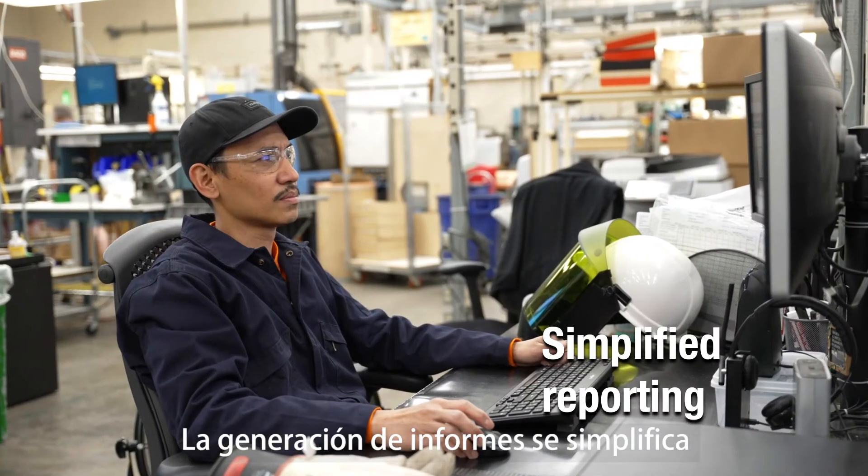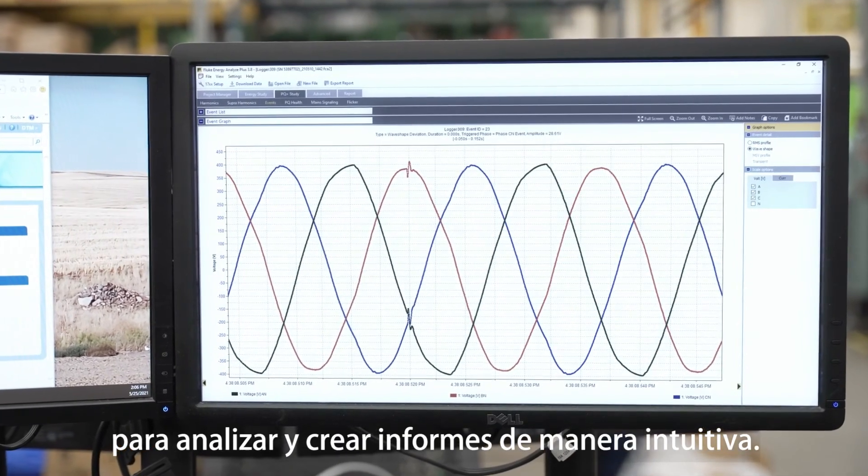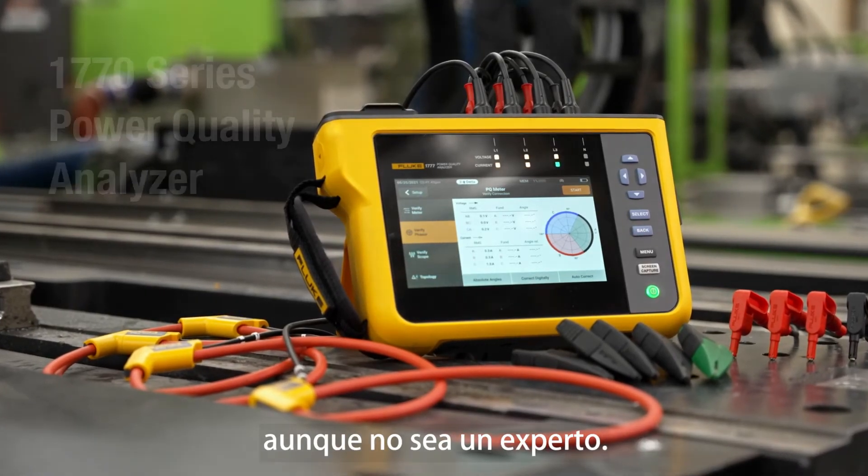Reporting is simplified with built-in analysis capabilities for modern, intuitive data analysis and reporting. Simpler, safer power quality analysis, even if you're not an expert.